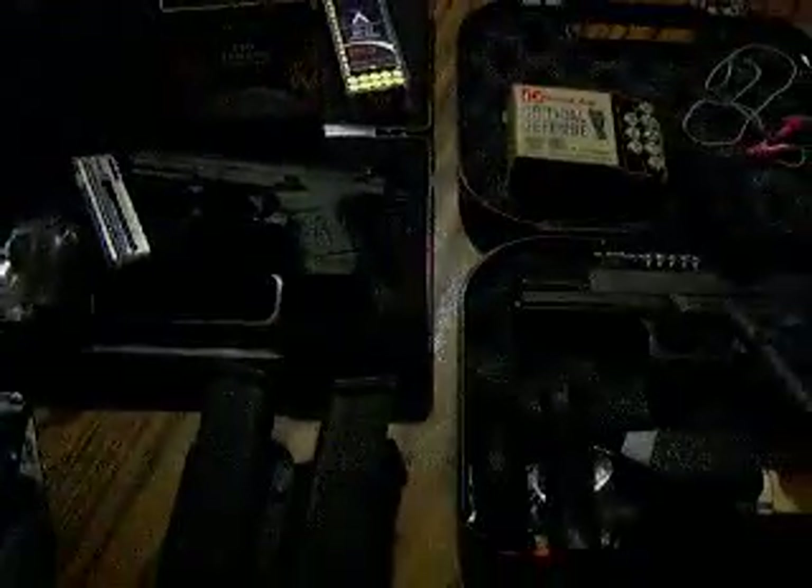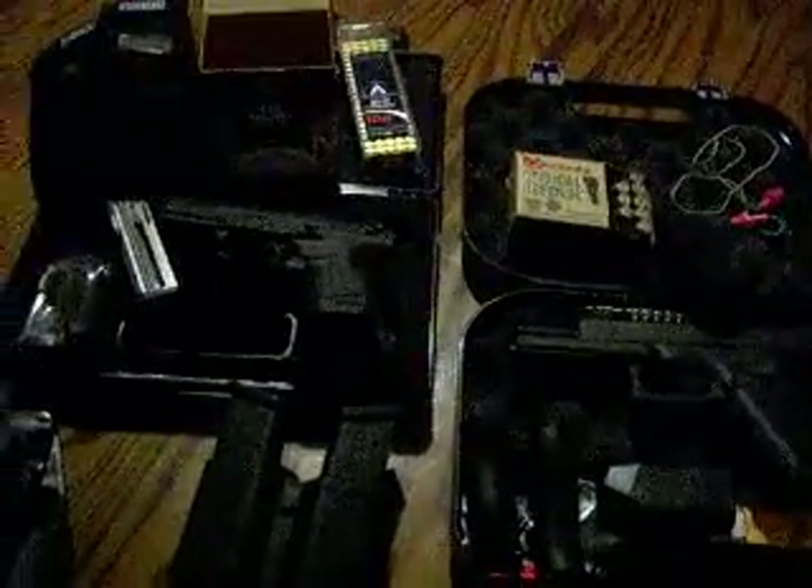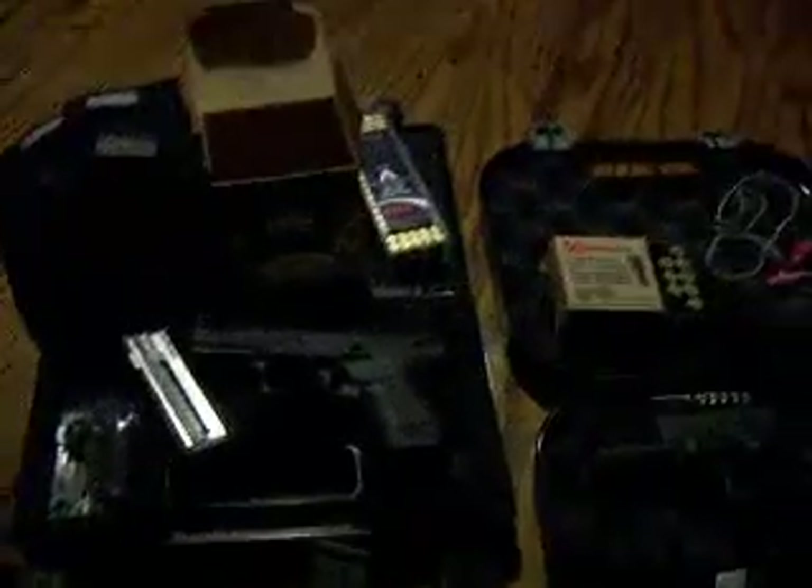So there's my Glock 17 again and my Walther. I love both of them and I'm very glad those were my first two handguns. I'm very thankful to Corey and my parents for getting those for me. So that's about it for now — thanks guys, take care.